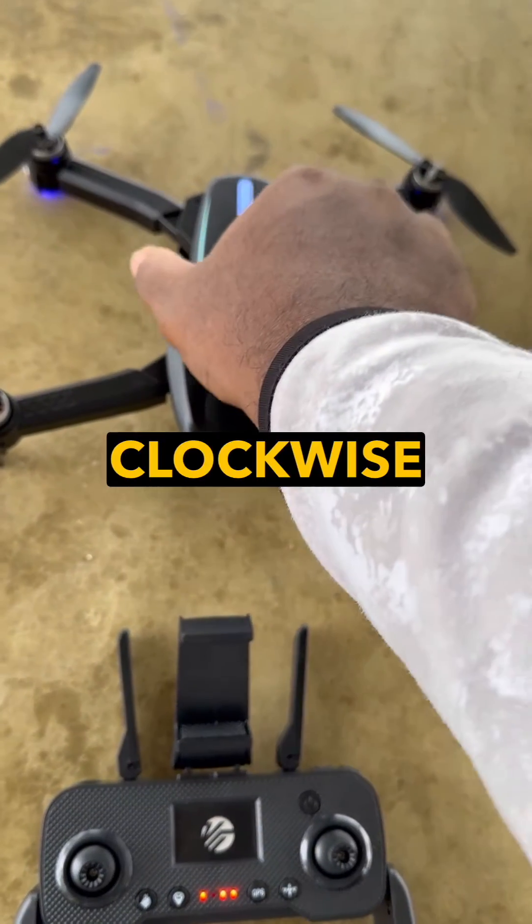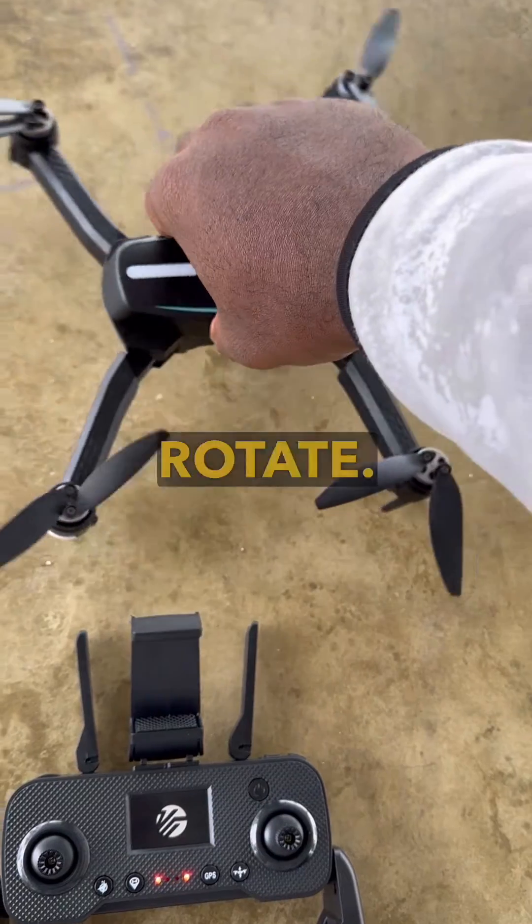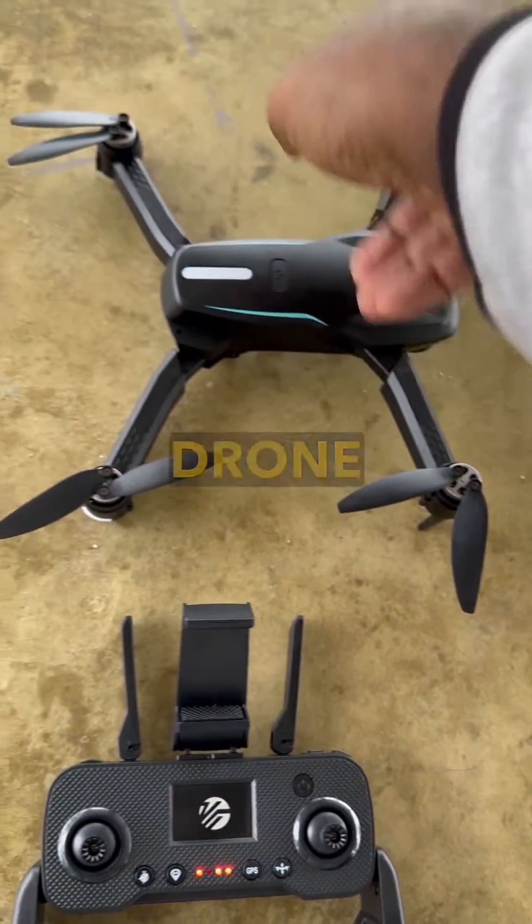That's going to make sure that it knows the direction it's going horizontally and vertically. So you rotate it clockwise a few times. The trick is to make sure the front is tilted down as you rotate. And now for some drone action.